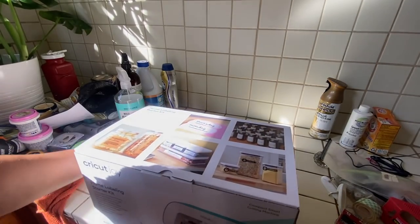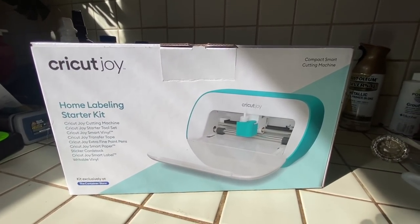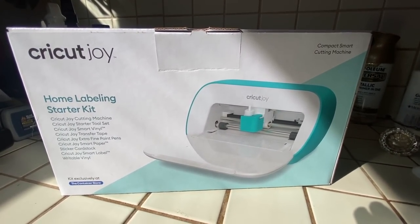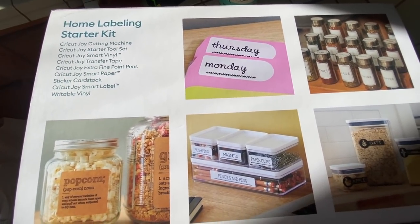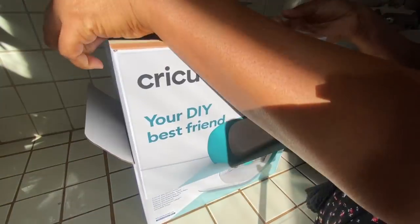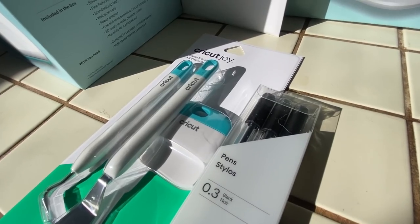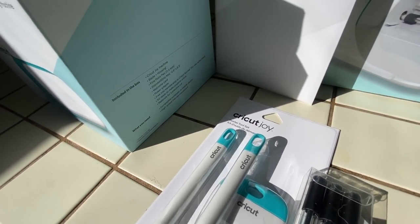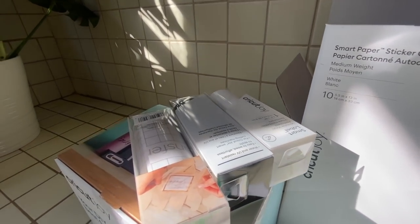And this here is my Cricut Joy. Cricut Joy helps me get organized by creating beautiful labels for my Container Store products. Cricut is a smart cutting machine that allows you to create personalized projects with hundreds of materials. It works with software called Design Space that comes free with your machine — this is where you can create your project and browse from hundreds of images and fonts. Once you've created your design, Design Space will send it to your machine to cut.